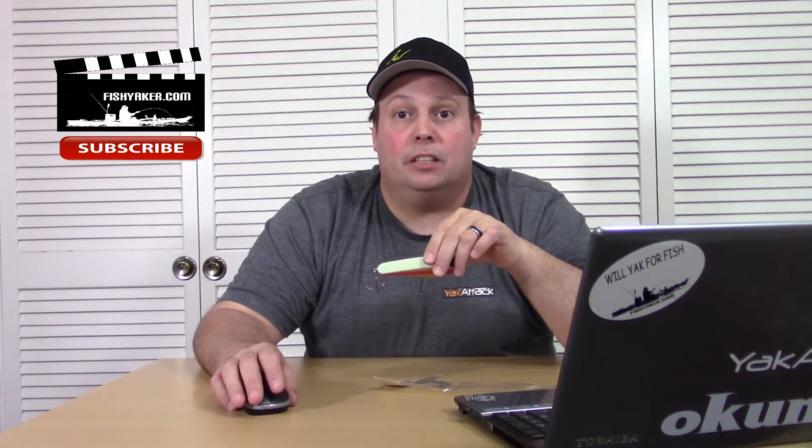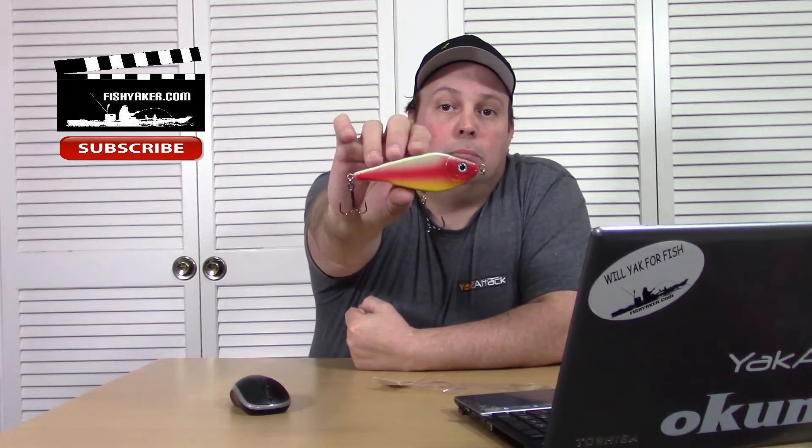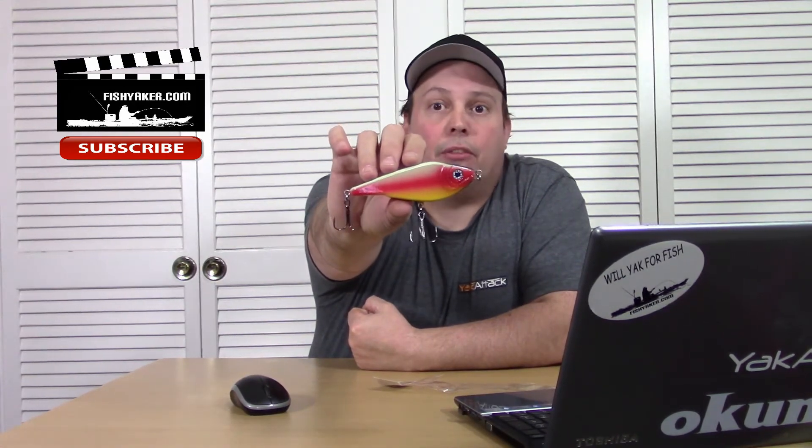Pretty cool-looking lure. Take a look at this — I have some eBay listings down below the video, so make sure you take a look at the YouTube video listing itself and scroll down below, and I have some links for some of these listings. That's a winner — pretty cool for a buck three.